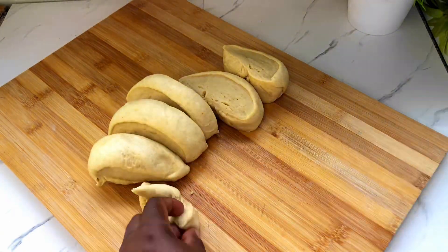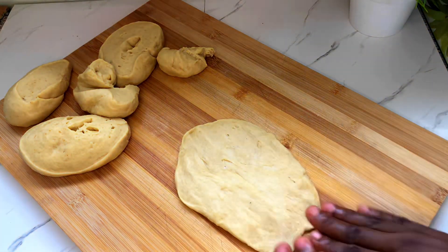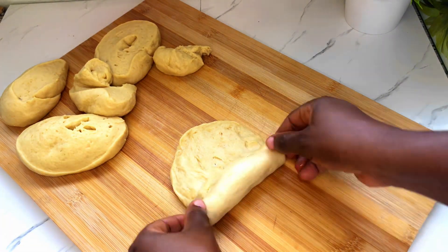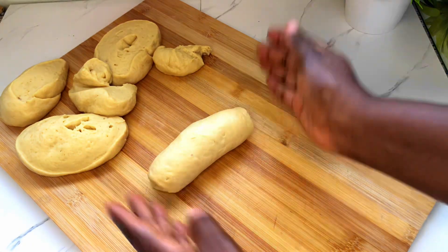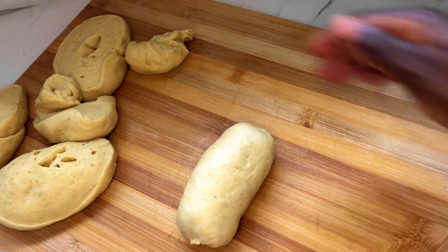Just as you see, we are going to flatten this and then go ahead to put our sardine in it. Then we flip it over and repeat it again — we add another sardine. You can add as much sardine as you want. We repeat this procedure until we finish everything.